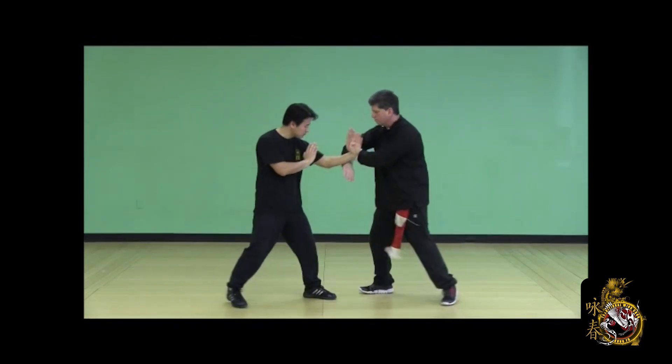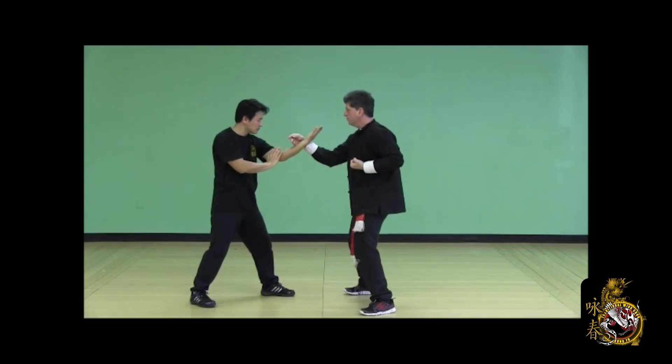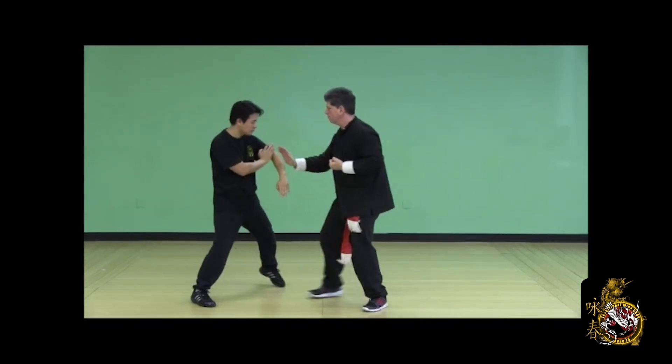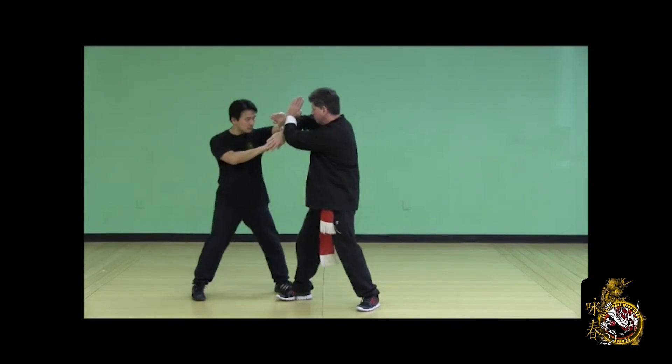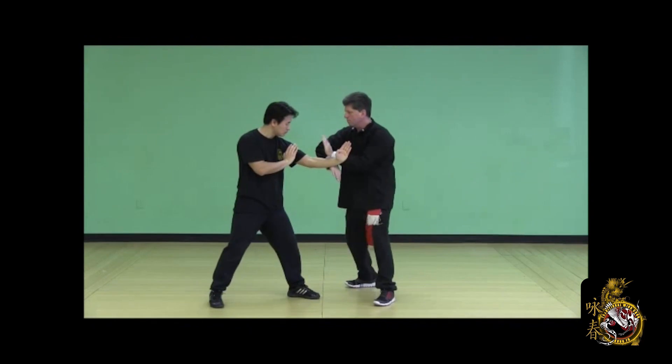Counter the low palm strike — release step, bong sao, lop sao, side palm, return to starting position. Train the drill back and forth with your partner, sometimes starting in a front stance, sometimes starting in the side neutral. You can vary the positions.